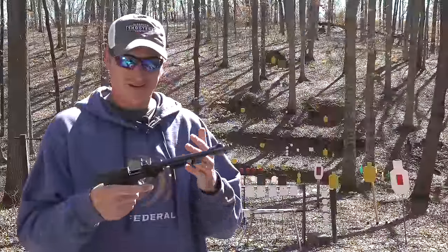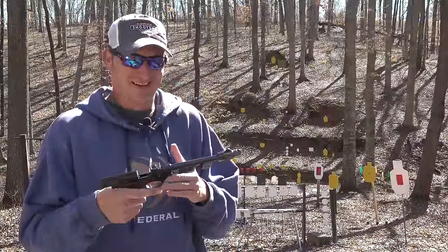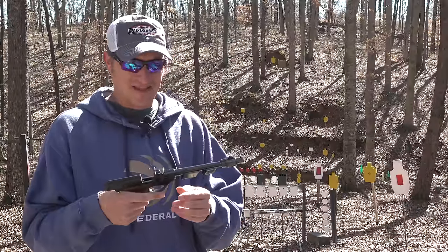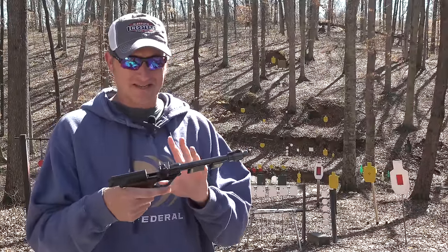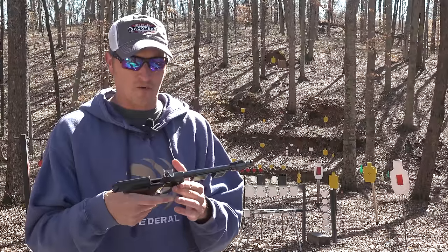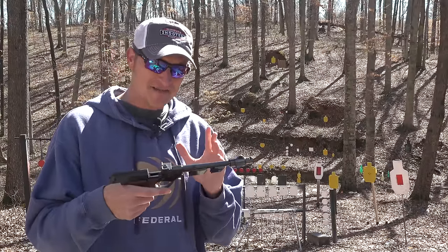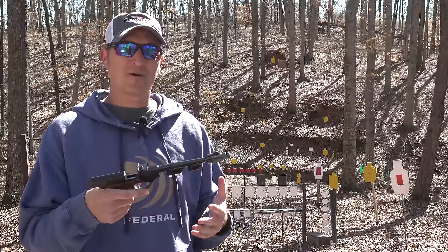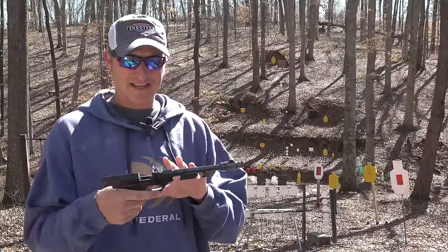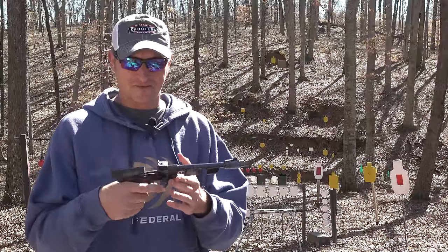You will never know what may show up on my channel — I may show a brand new rimfire or one that's 100 years old. But this is a dream pistol for me to shoot. This is the High Standard Supermatic Trophy, and about a week or two ago I uploaded a short to Instagram, Facebook, and YouTube explaining something about this gun that I am borrowing from a good friend of mine.